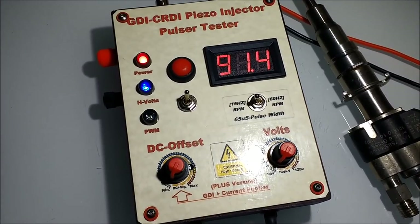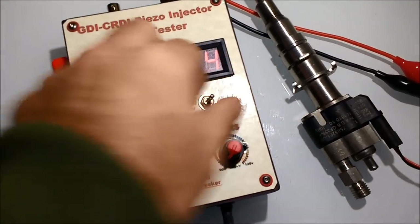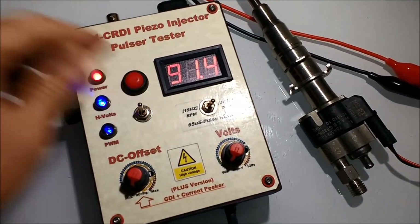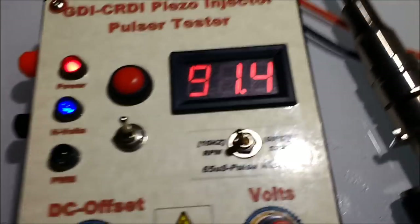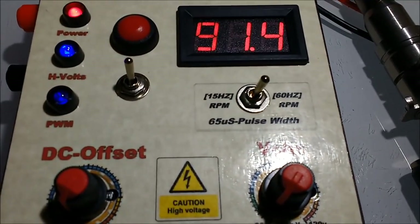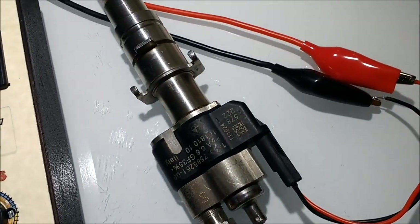If you want injector number seven to turn on, then the ECM will turn on the low-side transistor driver for that particular cylinder and it pulsates the positive side. The negative side is essentially just the cylinder selector, and the positive side is the one that actually does the pulsing. Later on, we're going to study in detail the anatomy of a piezo injector waveform, and this will be covered in another video.